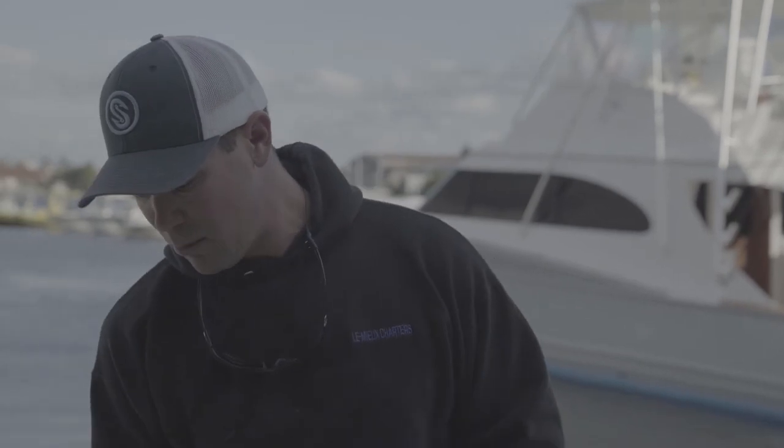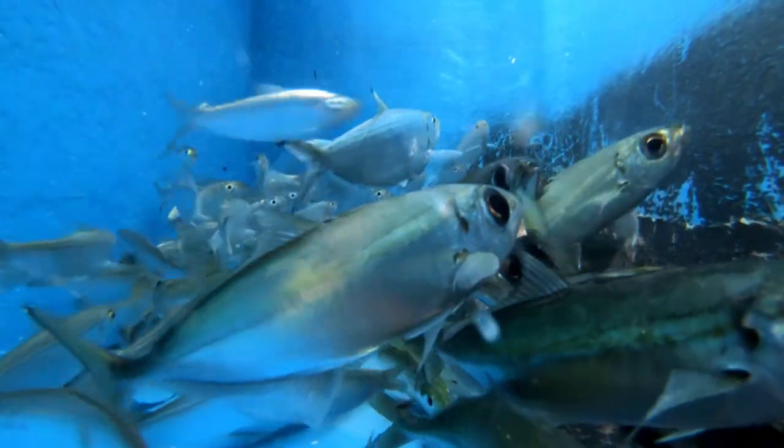Bait fishing is almost a full-time job in itself. With goggle eyes especially — they're nocturnal, so a lot of people have to purchase them because you have to go out in the middle of the night to catch them. I catch them myself — I go out at 2 or 3 in the morning and fish till the sun comes up.